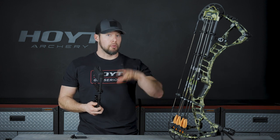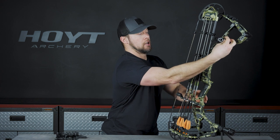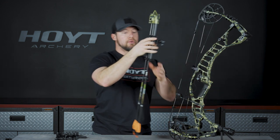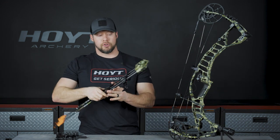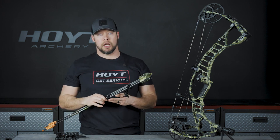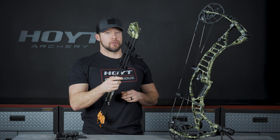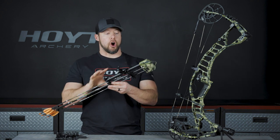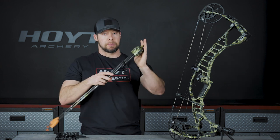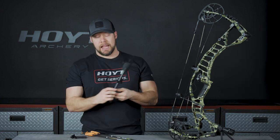Anytime you're in a tree stand or your ground blind, if you're putting your bow back into the case, it's a very quick release on the knob — quick turn and that entire arrow quiver comes off. You can hang it in your stand, set it down on the ground in your blind, and it gets not only the mass weight off your bow but also all of the extra surface area, so if you're hunting in the wind you lose that surface area that could catch and blow you around.